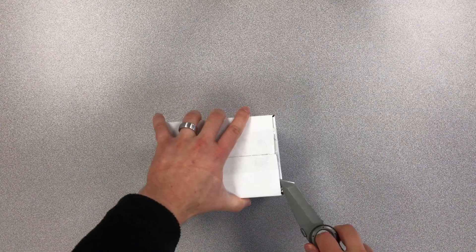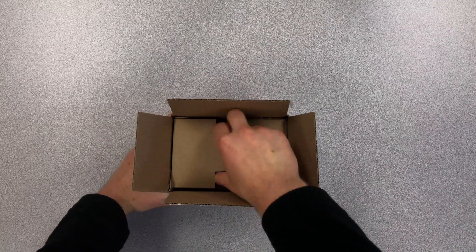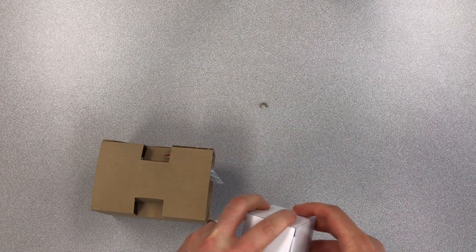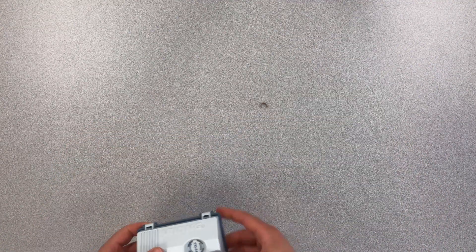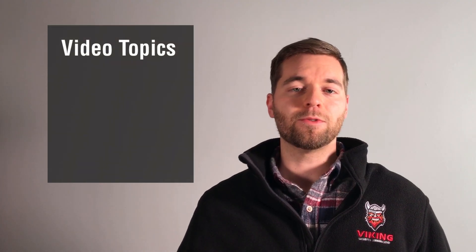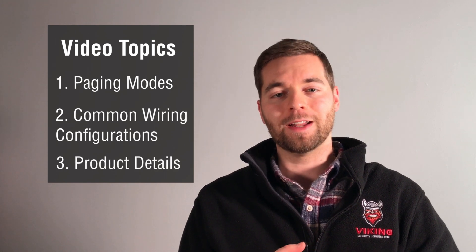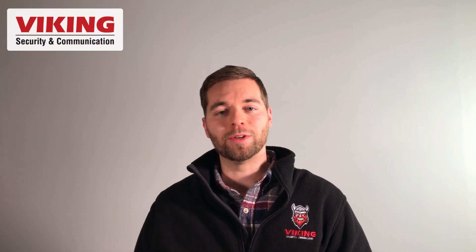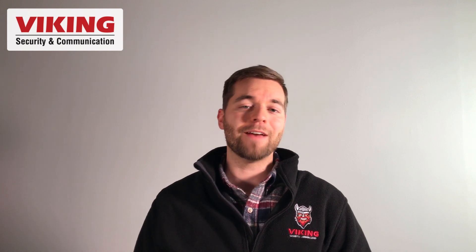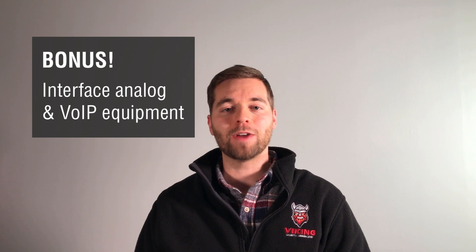Installers who work often with paging systems tell me they always have an FXI-1A on hand. The FXI-1A Smart Paging Interface by Viking Electronics will turn any analog port into a 600 ohm line level audio signal and provide a contact closure. In this video I'm going to take you through the FXI-1A's three paging modes, common wiring configurations, and product details. Viking regularly puts out this type of content so please click subscribe if you haven't already, and stay tuned till the end of this video because I'm going to take you through connecting a voice over IP paging source to an analog paging system.